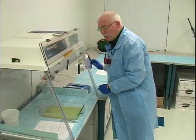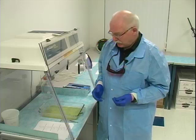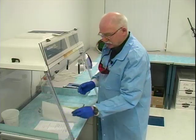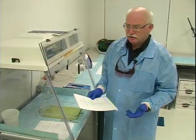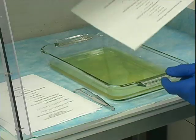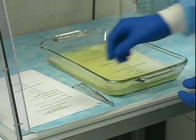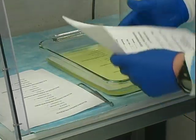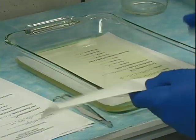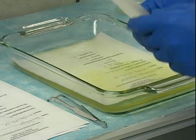We're now going to use the published formula for indanedione, which we have mixed. It's a very simple process, similar to any other amino acid processing procedure, where we immerse the exhibits in the solution, making sure that they are completely immersed.